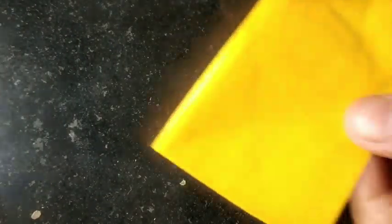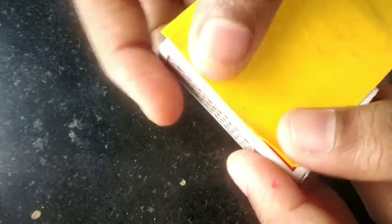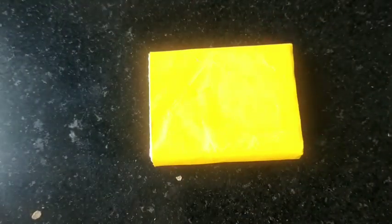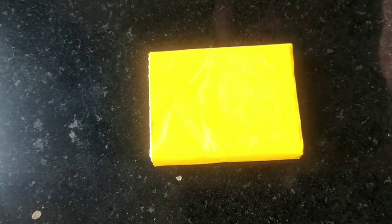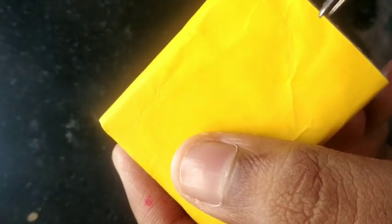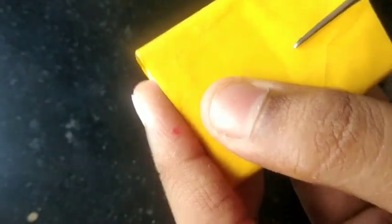So guys, now I am going to make a matchbox with yellow paper. I will cover it like this, and I am going to stick it. Now I am going to show you what we need to do here — I am going to cut it like this, and then cut it a little more.